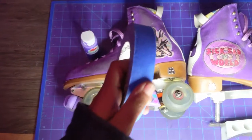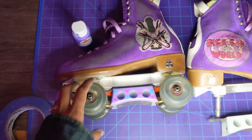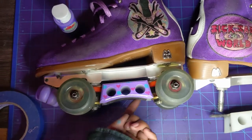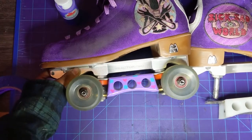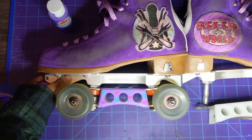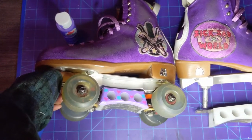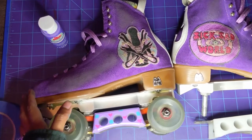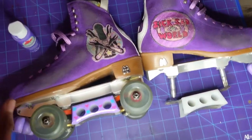I used this tape so that I could put it here and here just to be safe when I sprayed, because I don't want to get any of the spray under here, since that's where I slide. I only painted the sides and not the bottom for aesthetic purposes, because that's where I slide and stall and all that — it's going to get scraped off anyway.